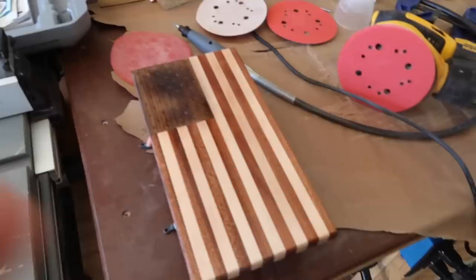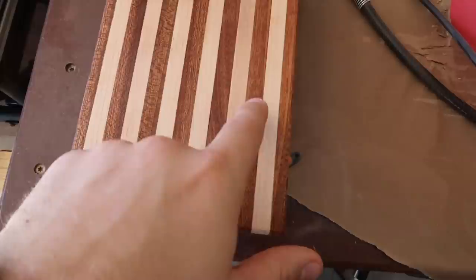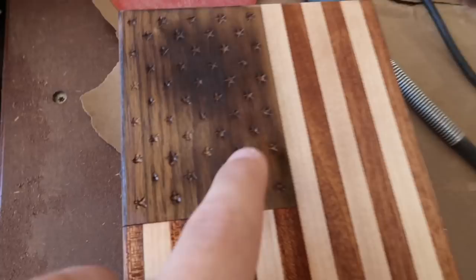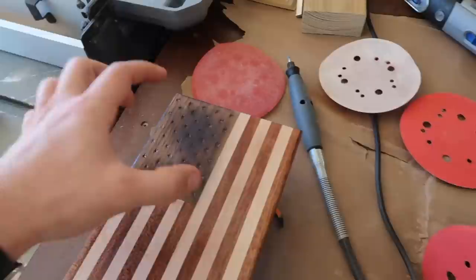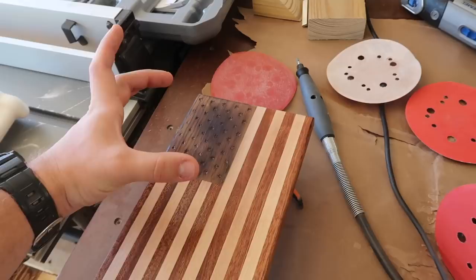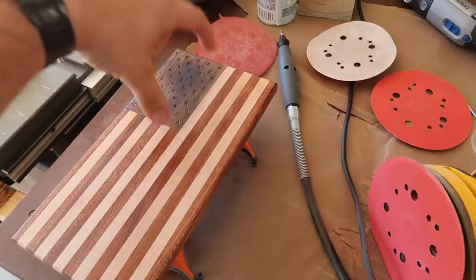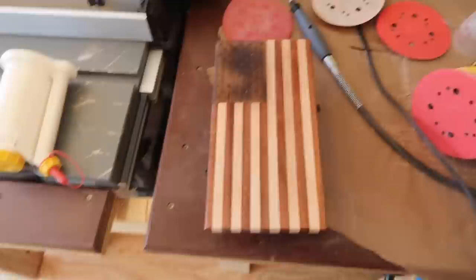I'm just finishing up an American flag bottle opener. We've laminated sapili and maple together for all of the stripes. And then I used a square piece of walnut for the union. Then hand engraved with the Dremel all 50 stars and then put a little bit of a burn on it — just to make it look a little distressed and give it more contrast from the sapili so that it's obviously like the blue versus the red. Once the clear coat dries here, which I just sprayed all over it to protect it, then I will put the bottle opener right here and then it'll hang vertically. And I've already epoxied in the magnet on the back so it can catch the bottle caps.